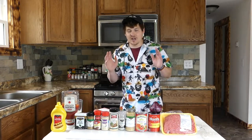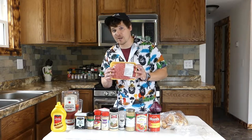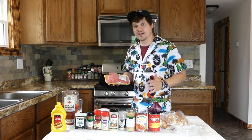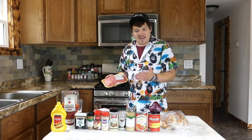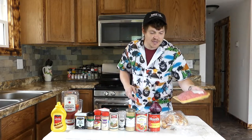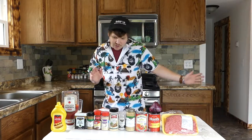So enough about the hot dogs, let's get into the sauce. This is what I'm really excited about. Here I have a pound and a half of ground beef — and this isn't just your ordinary ground beef. This is actually ground ribeye. It's ground steak — the best ground beef that you could possibly buy. I'm going to show you guys how to put all these ingredients together.